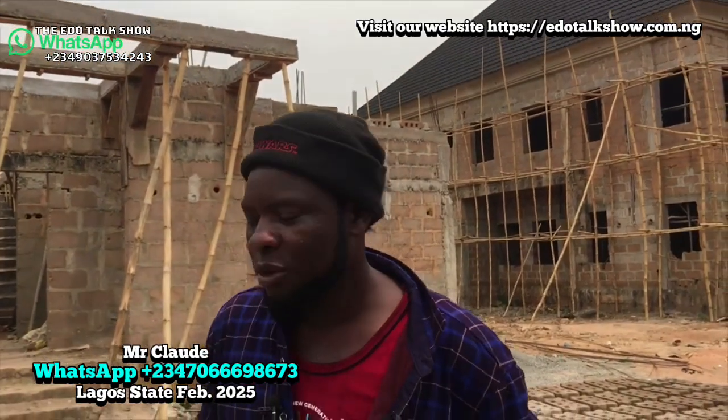God make it — tell us your name. My name is Claude. Claude Amuso. Tell us what you do. I'm an engineer, I'm a building contractor.